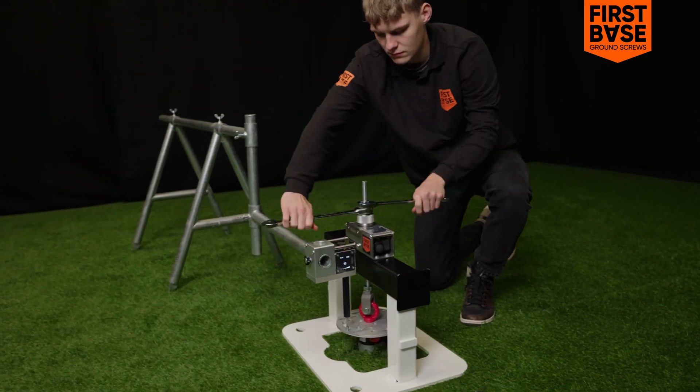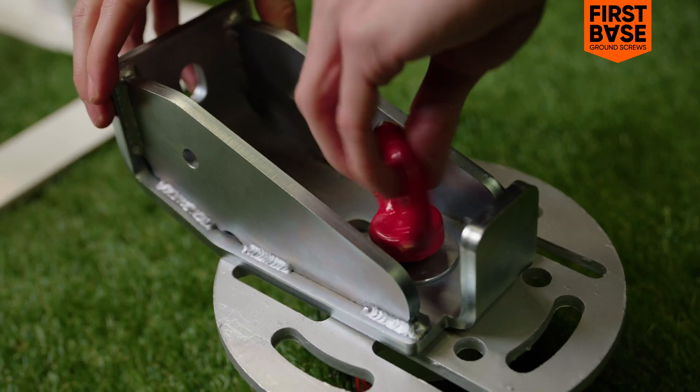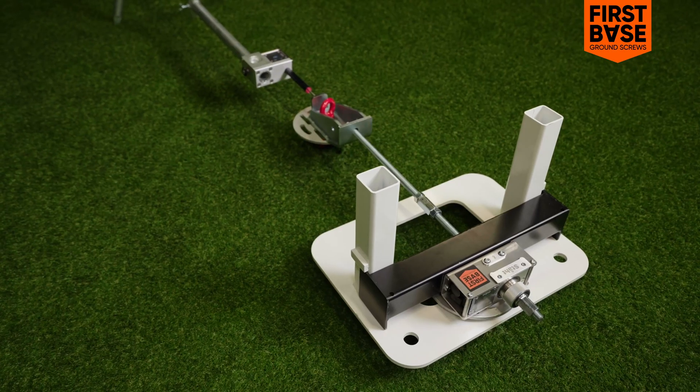And now, you can do it yourself. Together with our in-house engineers, we've developed a high-tech load test. With this, you can easily determine the maximum load-bearing capacity of a specific screw foundation.